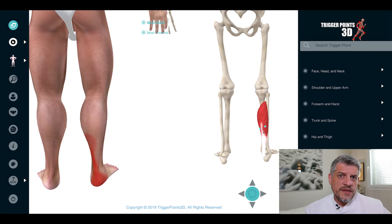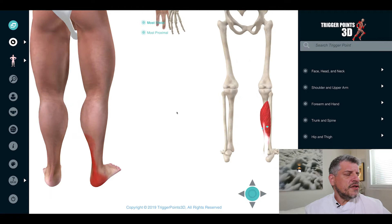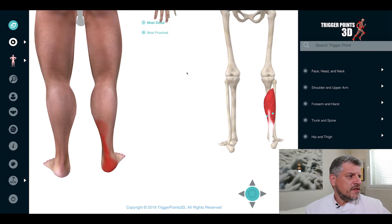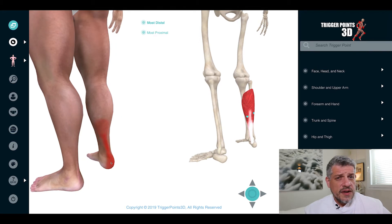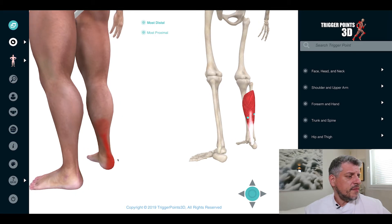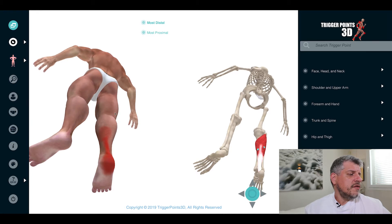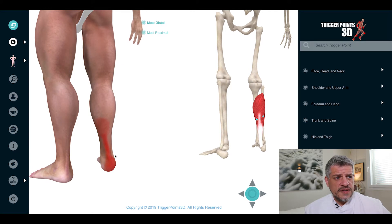The soleus is a postural muscle, so for that reason it has strong deep fibres. There are two main trigger point maps. The most distal one tends to cause pain in the lower part of the calf, all the way down to the Achilles tendon — certainly relevant with Achilles tendinopathy or Achilles problems. It also refers all the way under the lateral side of the heel and into the heel itself. So in general, heel pain is certainly associated with trigger points in the soleus.